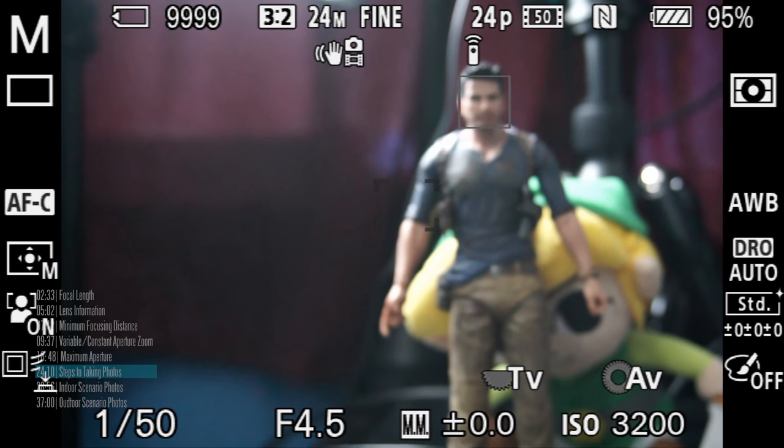Now we're on to the scenario section. The first scenario is photographing a person in a room like this without a lot of lighting — using the Sony a6000 with the kit lens. We need to determine the shutter speed, aperture, ISO, and focal length. Those are the key factors with this lens setup.